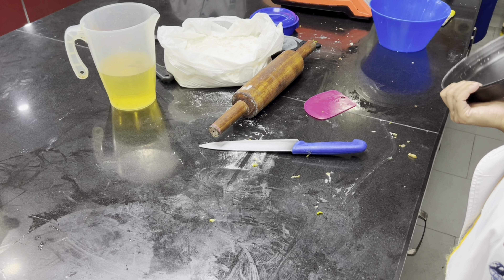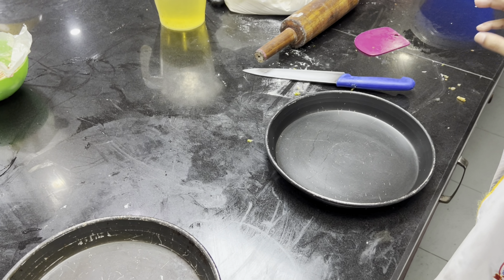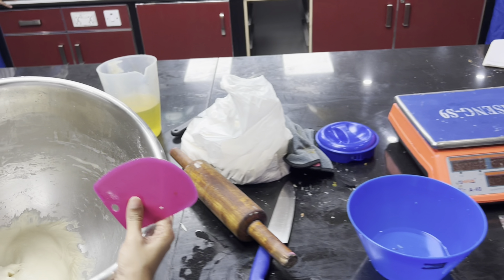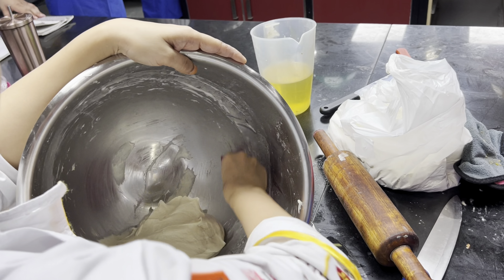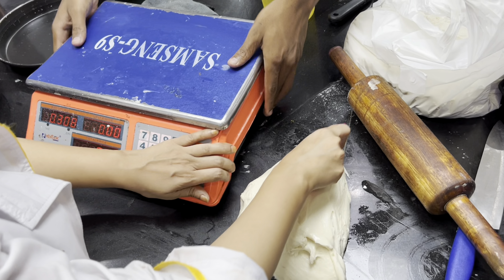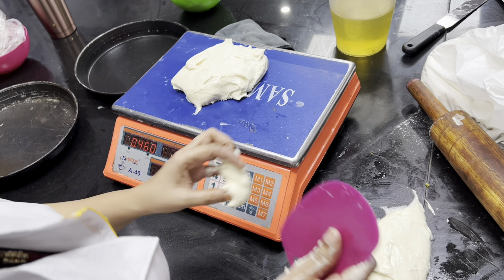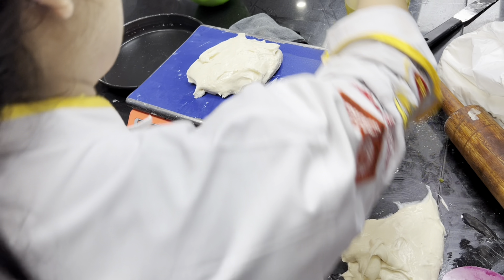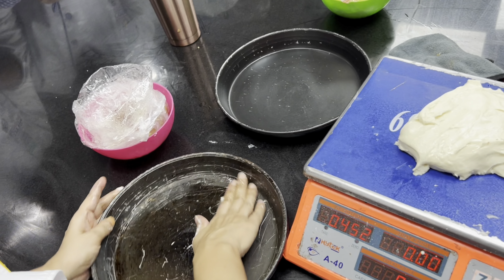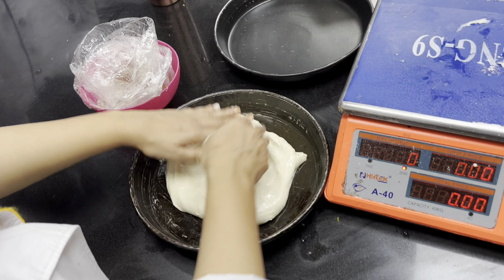We are going to use a 10-inch pan. It will be 400 grams of dough balls. If you want to make a panini bread, you can make 4 big size and 8 small size. We need to spread olive oil in the pan in a good way, spreading it evenly by hand.